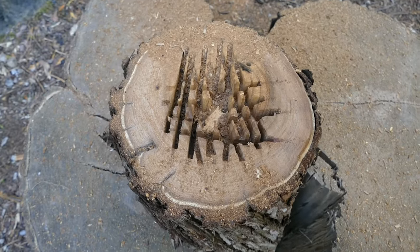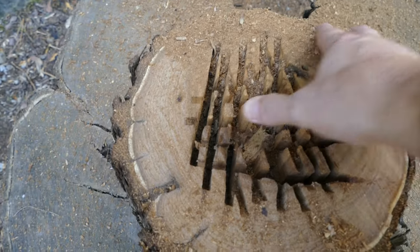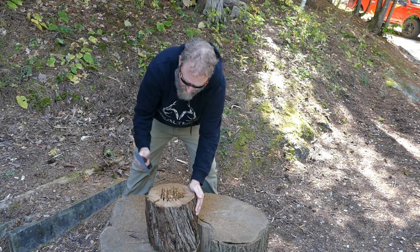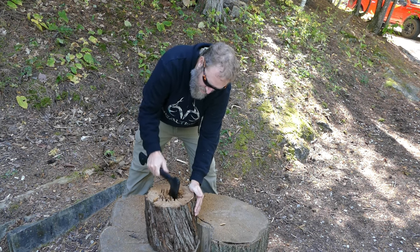Here's what we've got — basically just cut a checkered pattern into it. Then I'll come in with my knife or hatchet and just chop this stuff out, and then we'll start burning.